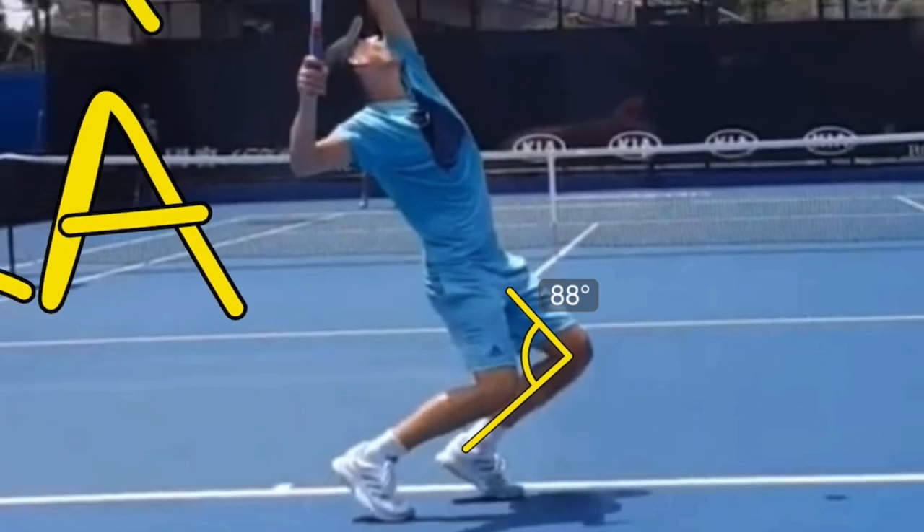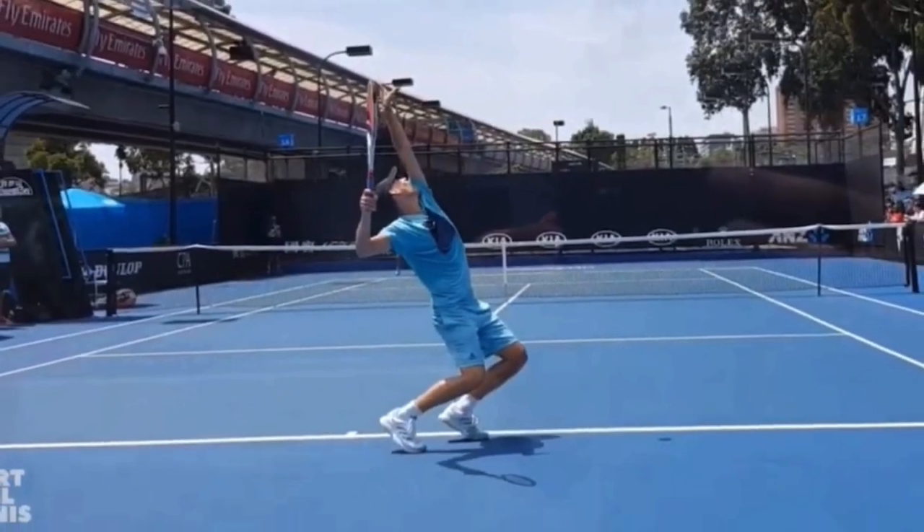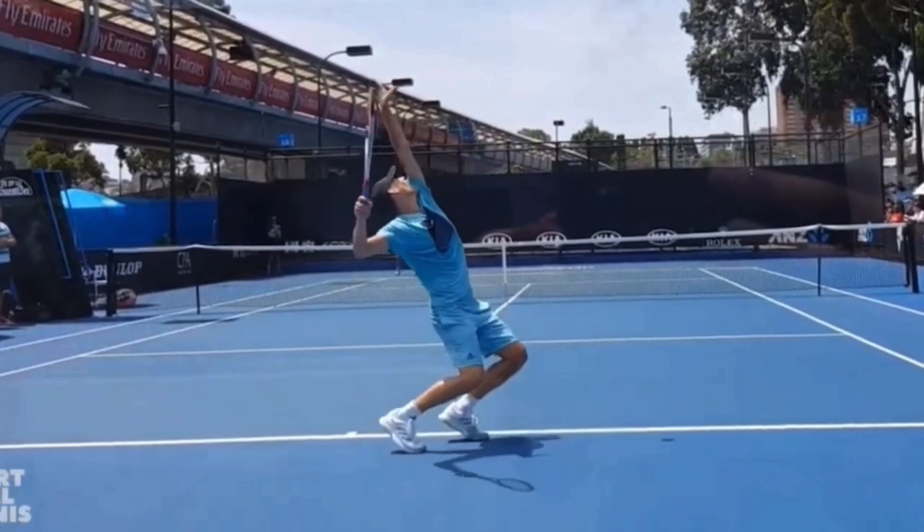He is in his deepest knee bend when his racket is at its highest point in the trophy position — he's just about to hit the birthday hat. This is important because what we want is for the head to go up and the body to explode up as the tossing arm and the racket arm go down. We want the body and the arms to be going in opposite directions.